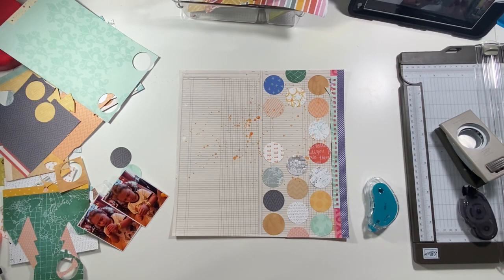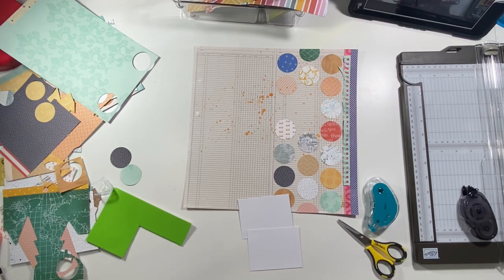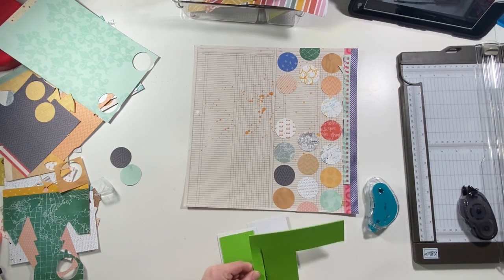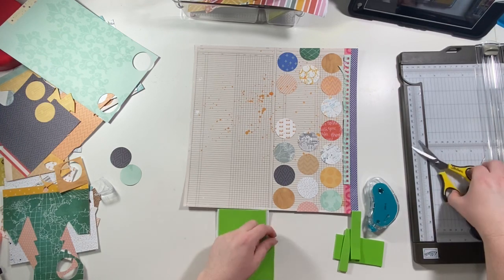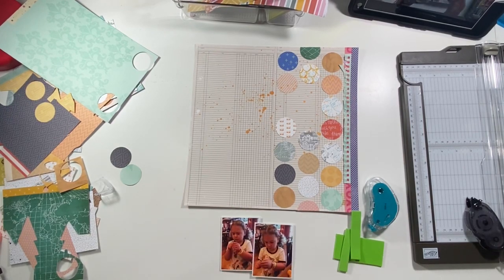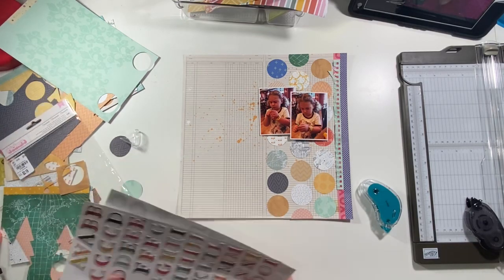I was trimming off a piece of the circles — I couldn't quite figure out what I was doing there. Then I'm going to cut down a piece of fun foam and adhere it to the back of the photo just to pop the photo up a little bit. If you haven't been around very long, I like a lot of dimension on my pages so I almost always pop my photos up with foam. Foam is really nice because it's super cheap, you get a lot out of it, it covers really well with no worry about your photos sagging, and it's a thin enough layer that you get dimension without going overboard.